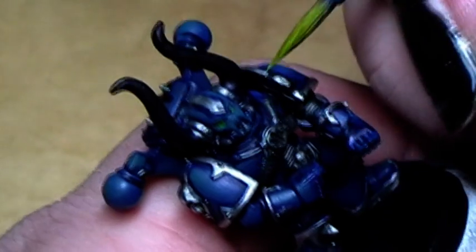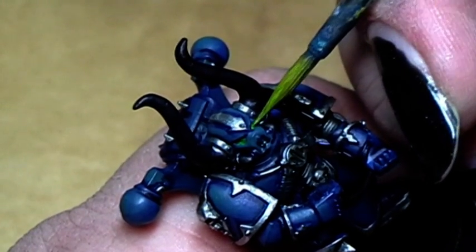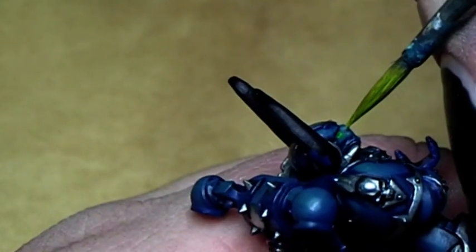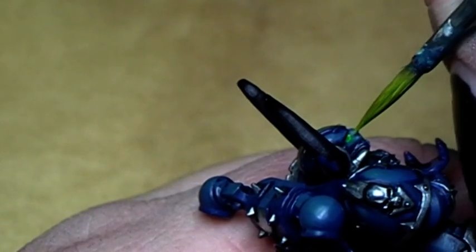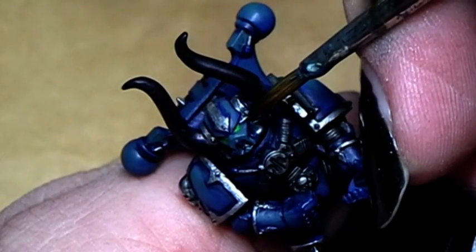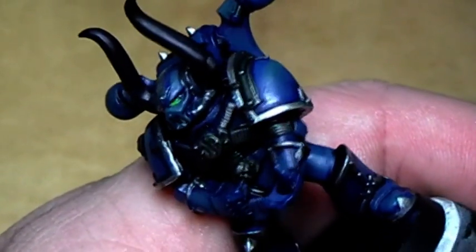Now we will take some Golden Yellow and mix it into the Snot Green to create an even brighter green tone than Scorpion Green, and we will paint only the front of the eye with this. Now for the other one. To give it a more three-dimensional look, we will go for the good old little white dot in the back of the eye — a tiny little bit on the brush and then just on the back corner with a tiny little dot. And voila! You have a three-dimensional look.